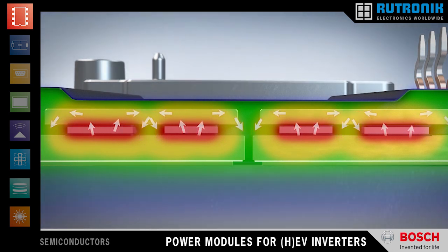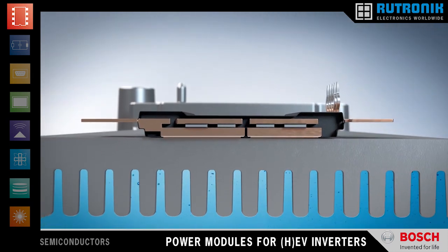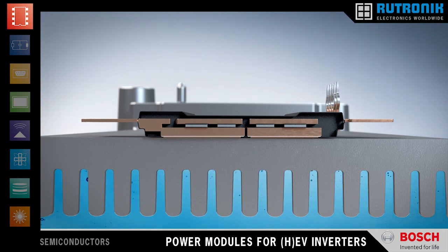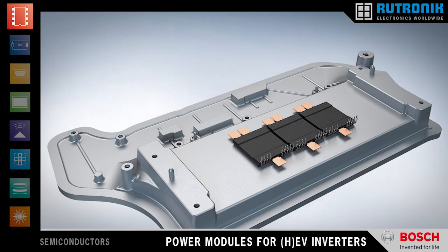Massive copper substrates on the top and bottom of the silicon chips provide double-sided cooling for short load pulses. Large fully insulated cooling pads on the back of the module transport the heat out of the module to the water-cooled heat sink. The entire module is protected by a robust and durable mold material, making handling easy.